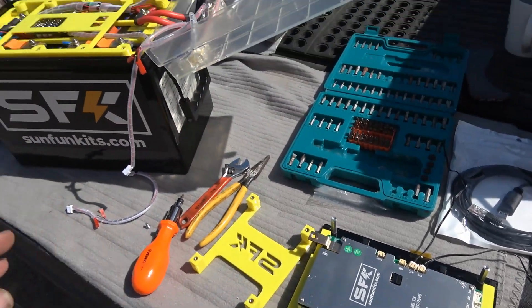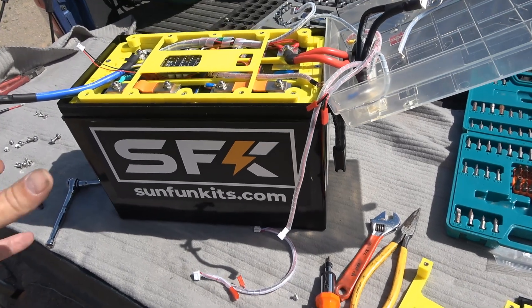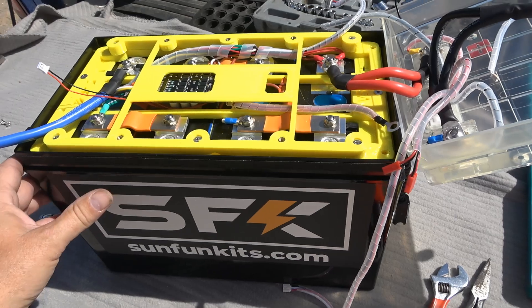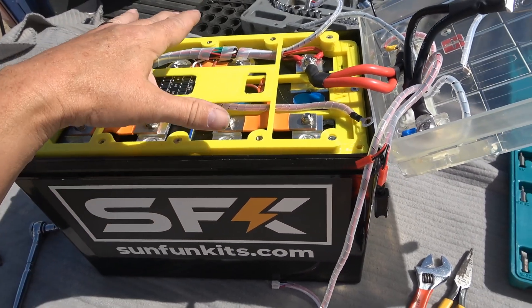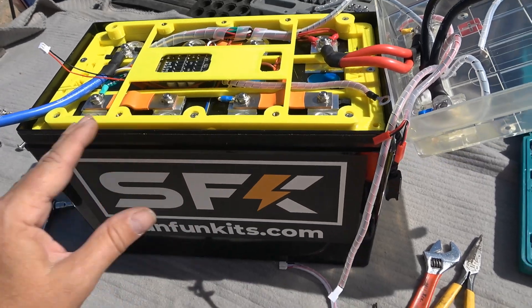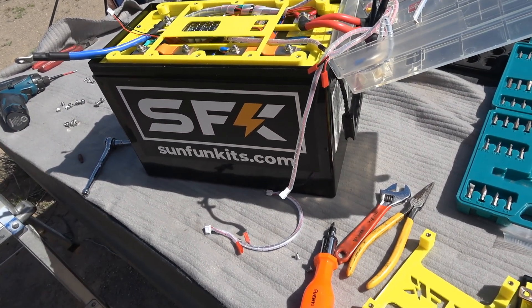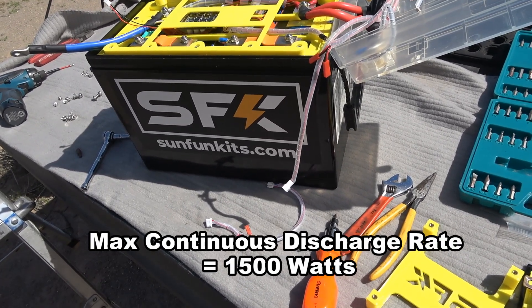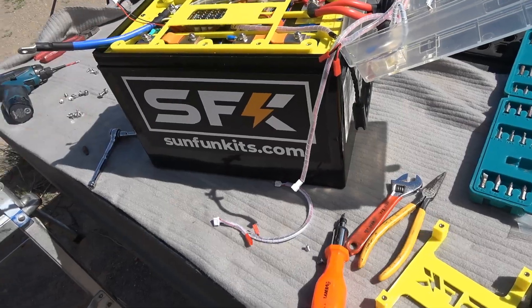They tell me one of the limitations as far as discharge current goes comes from having such a small case — it's so tightly packed that they have to limit the output current so the battery doesn't overheat. It's kind of a price you pay for a smaller form factor. Still, it has a pretty decent continuous discharge rate. If you needed more, you'd have to parallel two together.